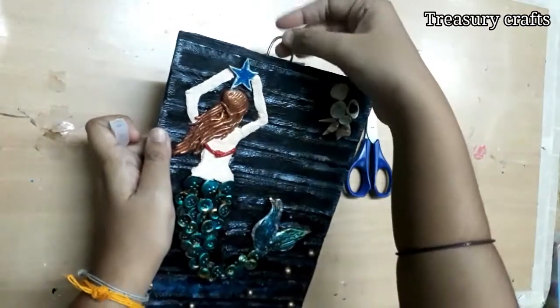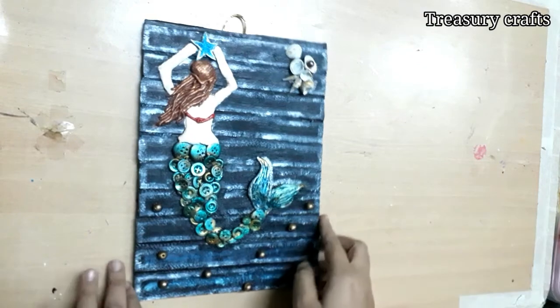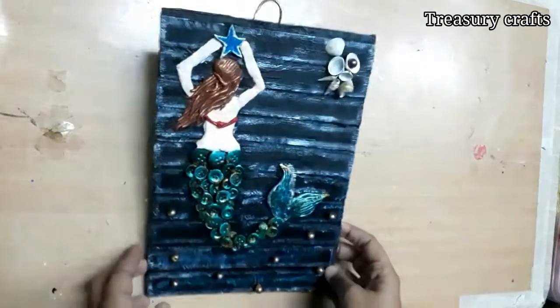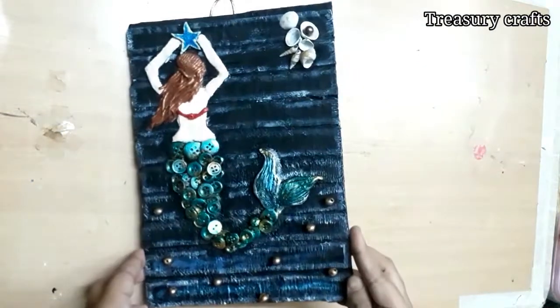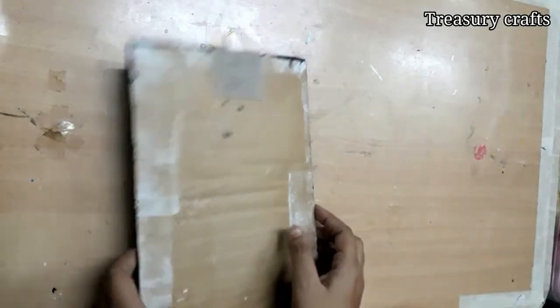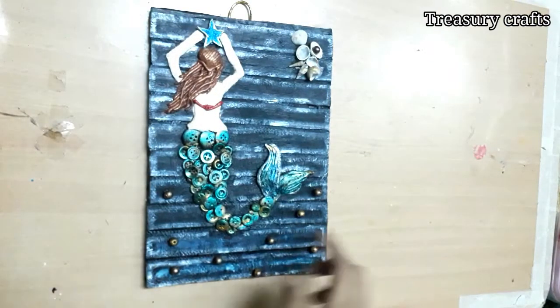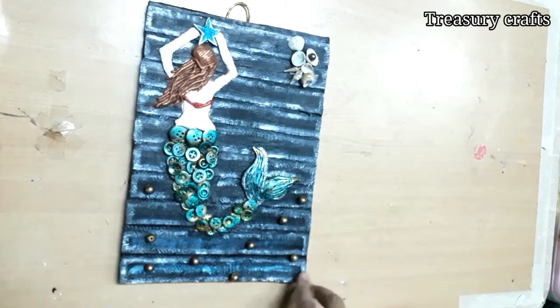And the mermaid wall decor is ready. I have recycled old buttons into a beautiful wall decor. Do try this! If you like this video, don't forget to give me a thumbs up, comment what you like about it, and share it with your family and friends. See you in the next video — bye bye!